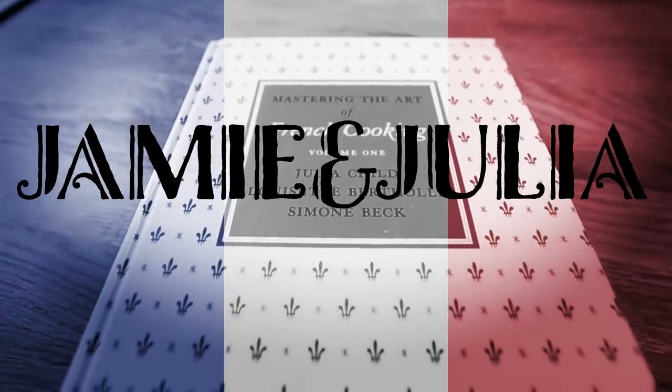Bon appétit. Today I'm going to be making gnocchi, which is this pillowy dumpling made with potatoes. I always thought it was only Italian, but I just found out about five seconds ago that there is a French way of making gnocchi, and that is with potatoes and pâte à choux, which is choux pastry, and you kind of put them both together to make a very Parisian gnocchi.